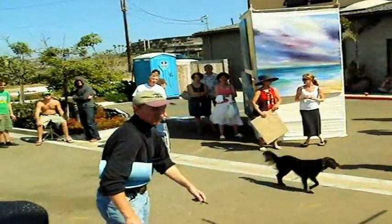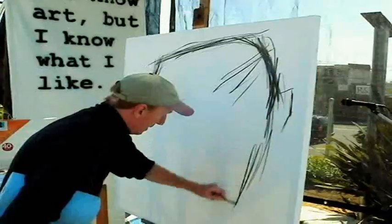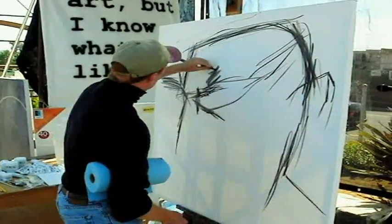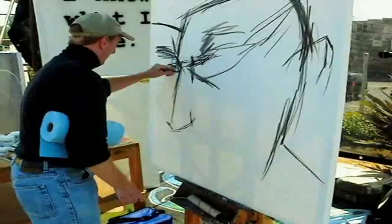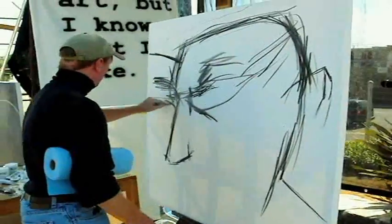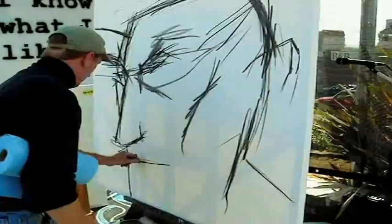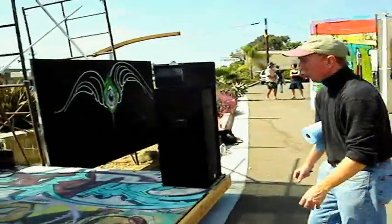Whenever I get back to look at a painting, I'm stepping back to see it from a distance — to see how it's going, whether it's working or it isn't. I don't like to be a foot away from it all the time. I'll turn it upside down to see how it's going in terms of lines and shapes.